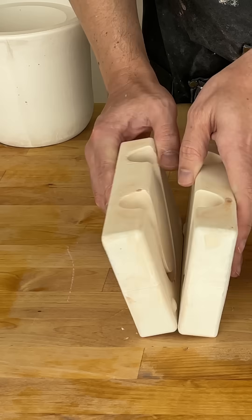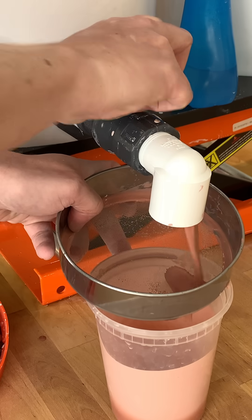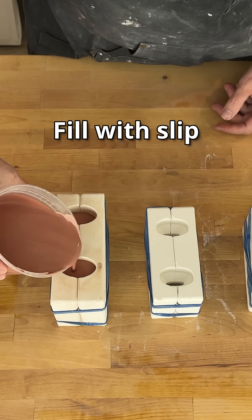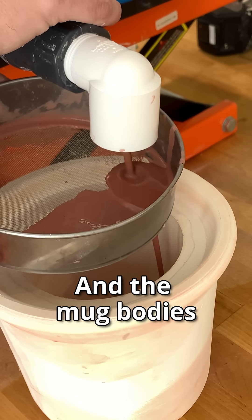Assemble the handles and rubber band them together. Pour the slip into the handle molds, and don't forget the mug bodies.